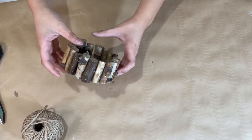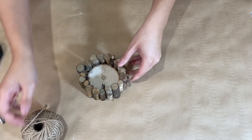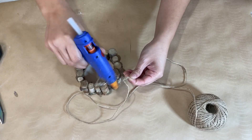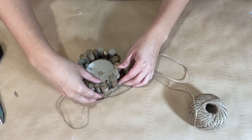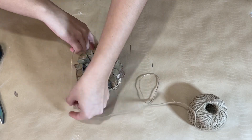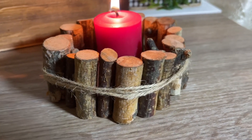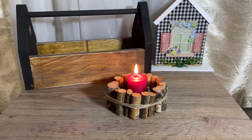Once all the sticks are on, I take some jute string and simply wrap it around the entire thing a few times so it looks like a bundle of little logs. I add a bit of hot glue to make sure it stays stuck, wrap about four times, cut it off, and add hot glue in the back. That is it — very nice and simple. This is a beautiful candle holder and I really love how it turned out. It's rustic and simple, and it looks really nice with a candle in there. Let me know what you think.